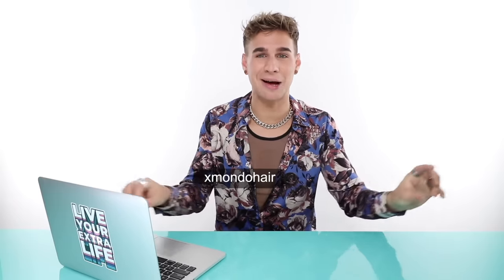With that all said, happy coloring and good luck. Please follow my directions — it took a while to put together and I hope you learned a thing or two. As much as I think it's fun seeing people do bad things to their hair, I do really like helping people and making them feel beautiful, and I love educating. I can't wait to see what you guys do. That is all for today — thank you so much for watching. Follow me on all the social medias: Snapchat, Facebook, Twitter, Instagram, TikTok at BradmondoNYC. Follow my hair care brand Xmondo Hair for new products coming out. Don't forget to live your extra life. Bye guys.